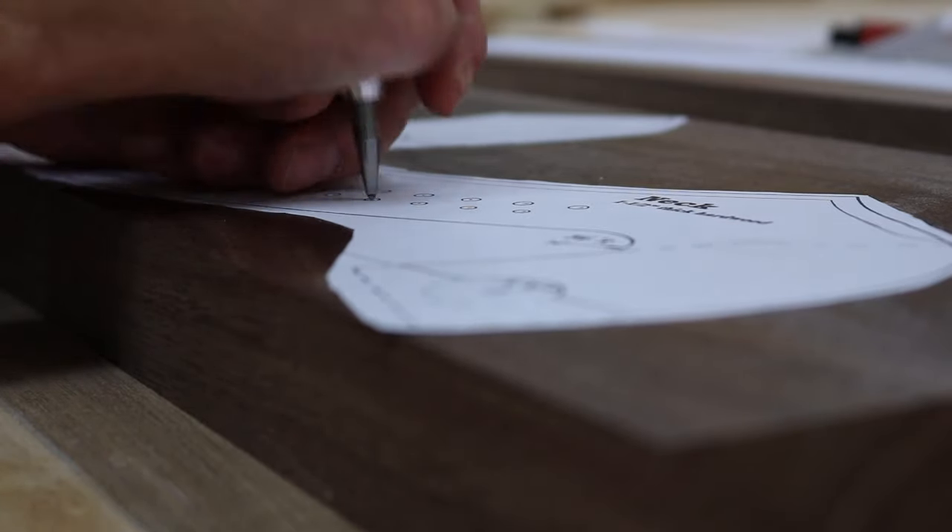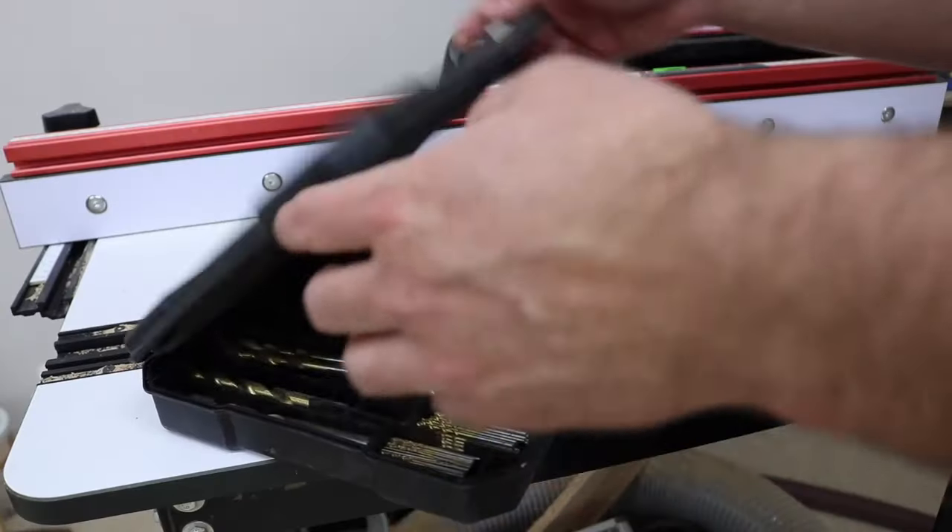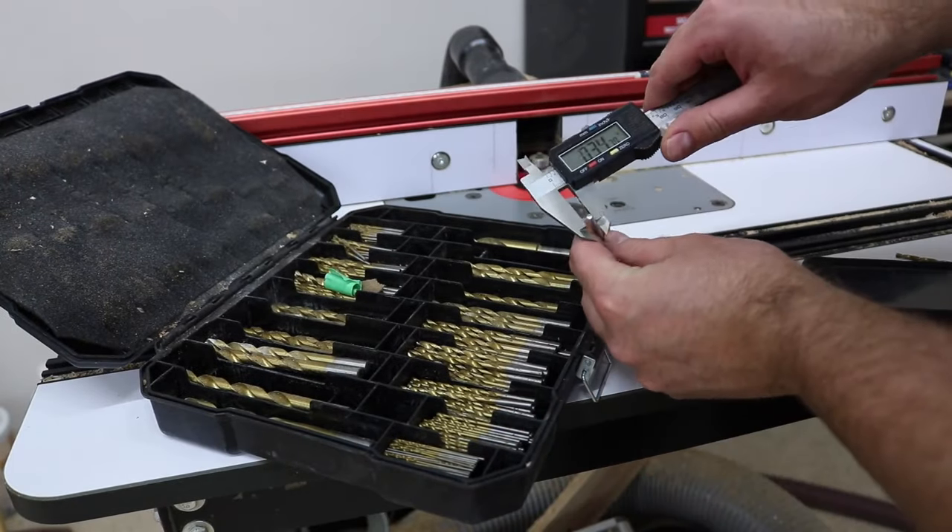That's why I ordered the pattern — more so for the string layout than the actual dimensions. I just wanted that to be precise.